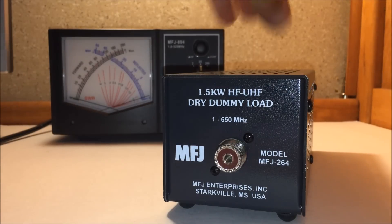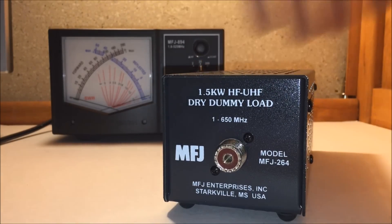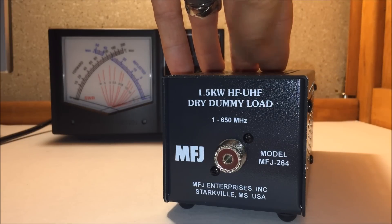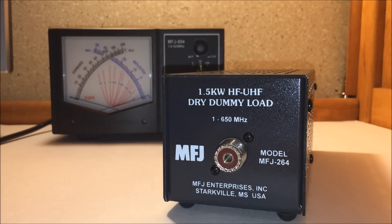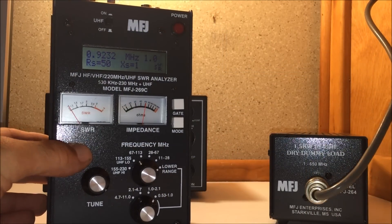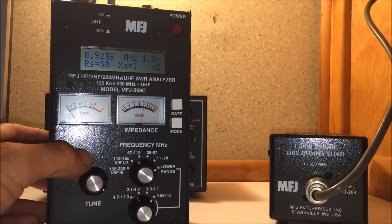What I'm going to do is put this on the analyzer real quick and see what it shows at different frequencies — going from one end to the other, basically. To make it authentic, I'll use the MFJ-269C analyzer for this video. I have it plugged in here.